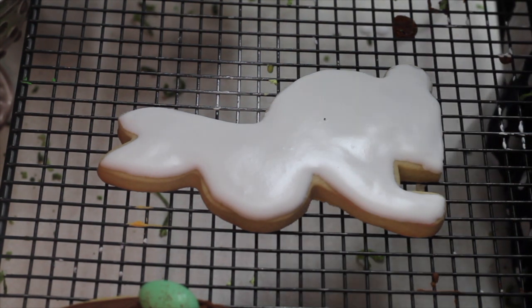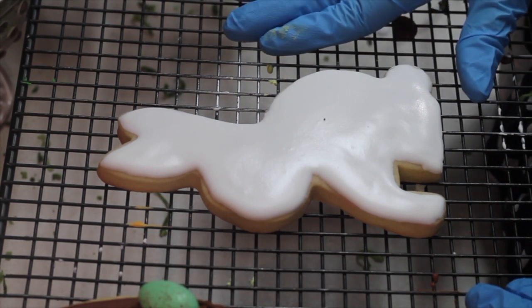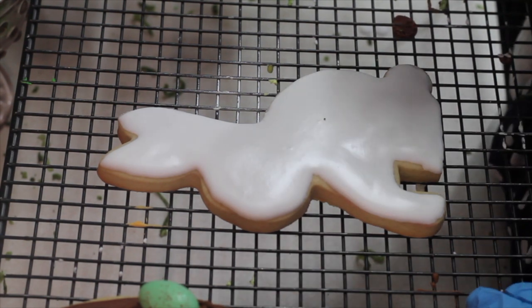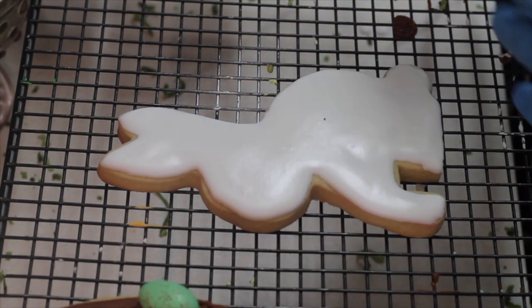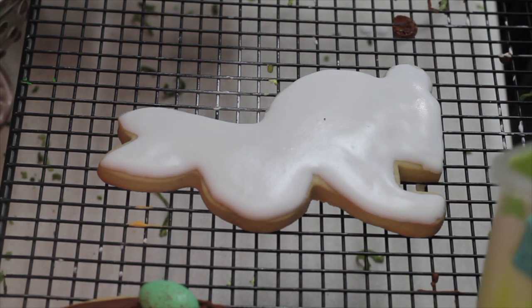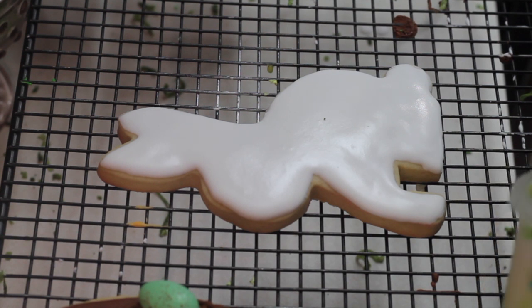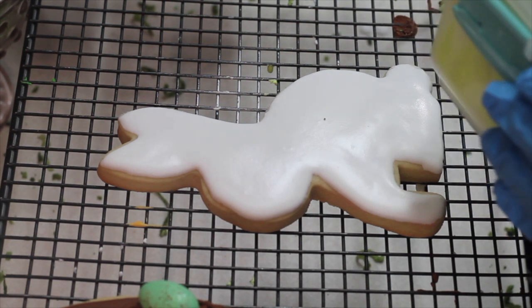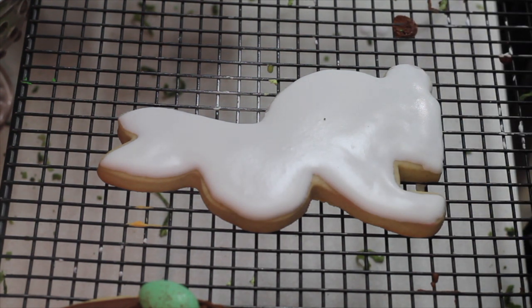First you're going to need to put white flooding icing all over your cookie and let it dry for a little bit, and then prepare a little bit of electric green icing also in the same flooding consistency.